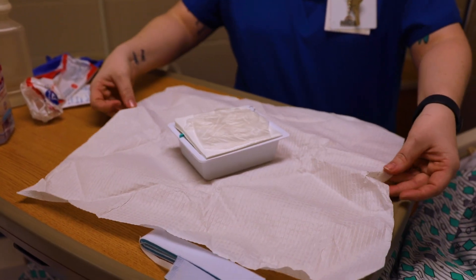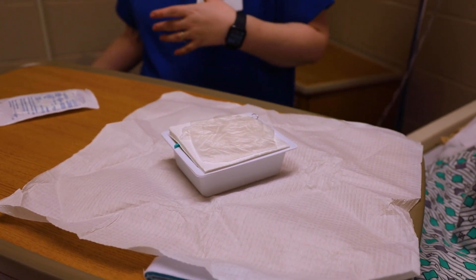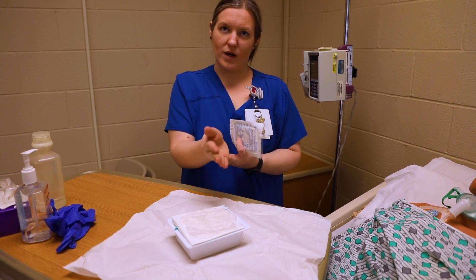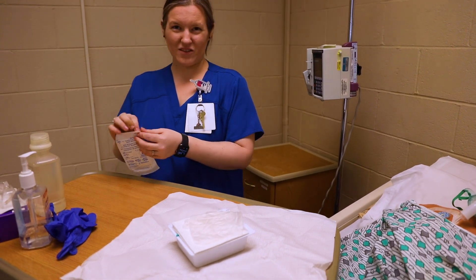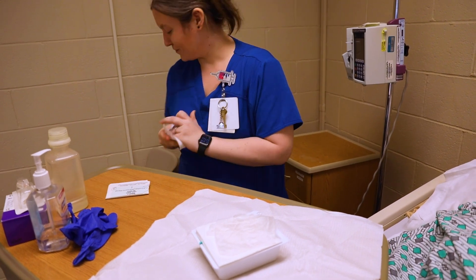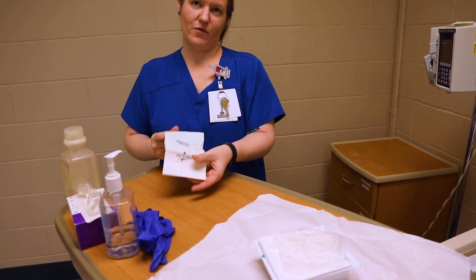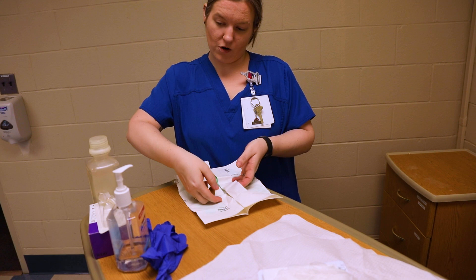Those gloves in the kit — you can use them, but I'm going to use my own gloves. If you use the kit gloves, you can pinch in and pull them out, even though that crosses over your one-inch border. I don't really like those gloves — they don't fit my hands very well. When I use my own, if you watched the sterile gloves video, you can see all the steps, and I'm going to make sure I don't cross over the sterile barrier.